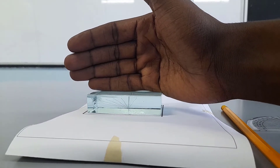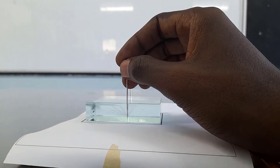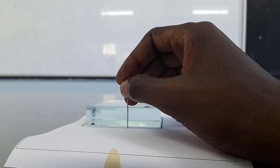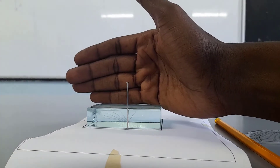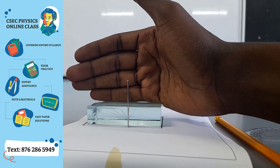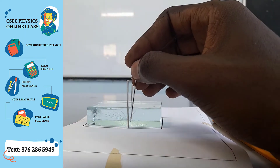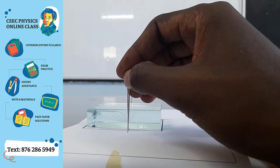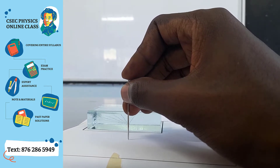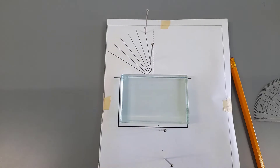Once I've identified that point, I'll use my other two pins. While looking through the glass block, I'll place a pin so that it blocks the pin I was seeing through the glass. Then I'll place the fourth pin in the path of this pin so that it blocks it and also the two pins seen previously through the glass block.